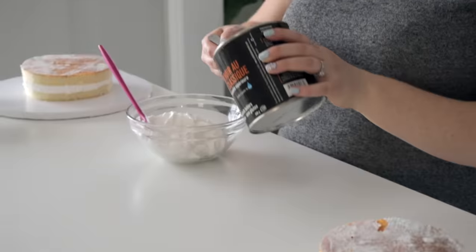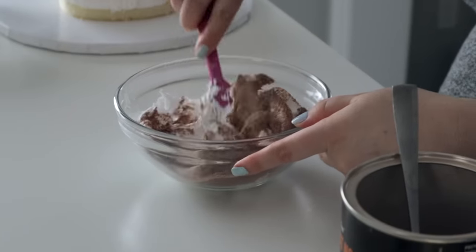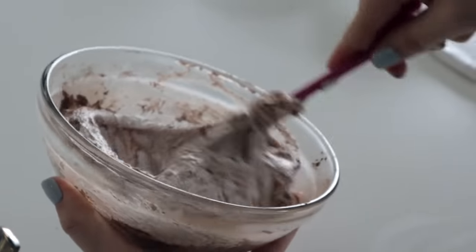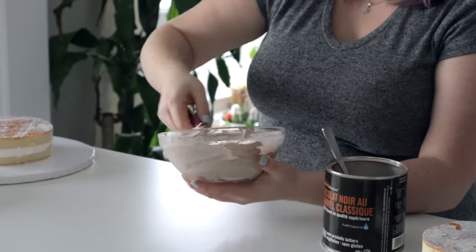For the bottom tier, I wanted to do a hot chocolate flavored one - folding in actual hot chocolate powder into my icing and then layering that in. I'm thinking some little mini marshmallows on top, because that's what you expect when you get a hot chocolate.